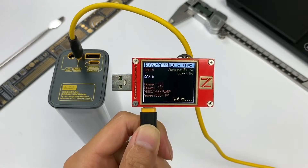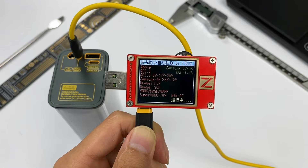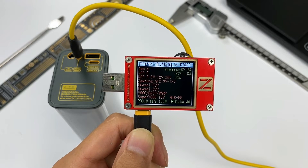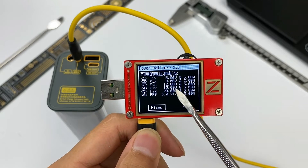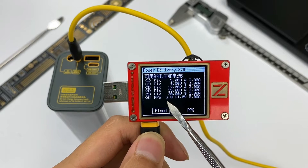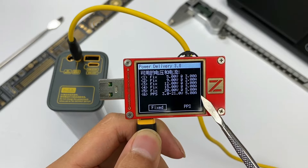Using ChargerLab PowerZ KT002 to test the fast charging protocol of USB-C1, it supports PD, PPS, and QC4 fast charging protocols, along with 5 fixed PDOs: 5V 3A, 9V 3A, 12V 3A, 15V 3A, and 20V 5A. It also supports 3-21V 5A PPS PDOs.